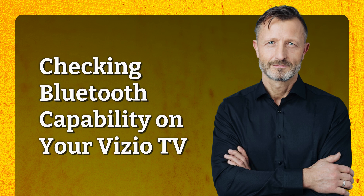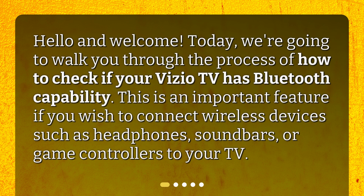Hello and welcome. Today, we're going to walk you through the process of how to check if your Vizio TV has Bluetooth capability. This is an important feature if you wish to connect wireless devices such as headphones, soundbars, or game controllers to your TV.